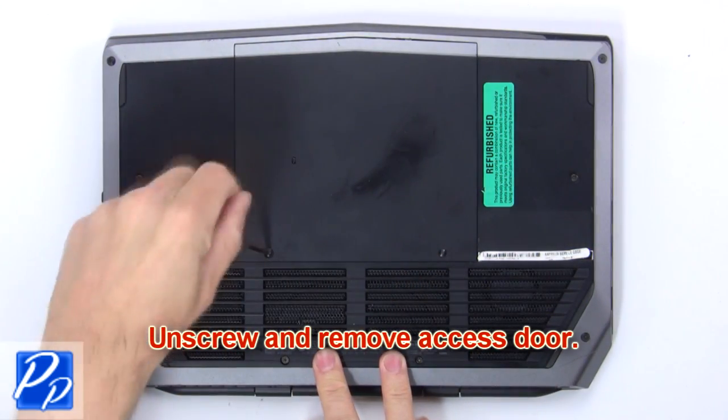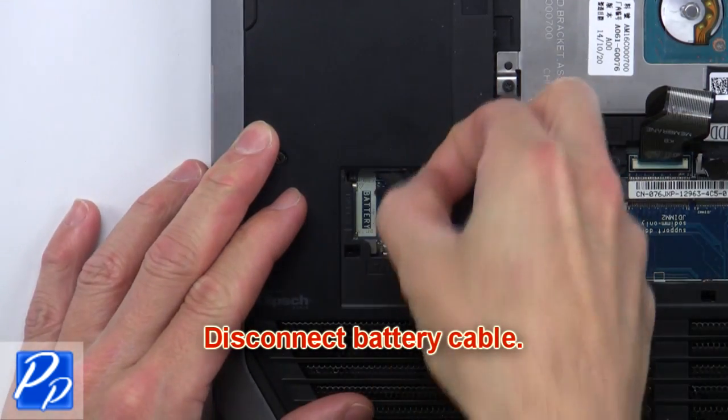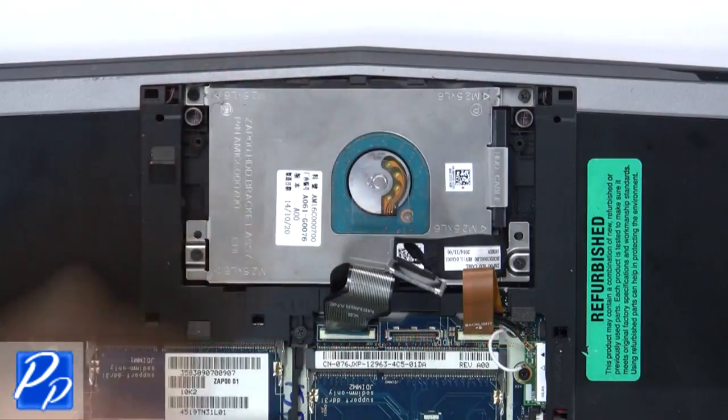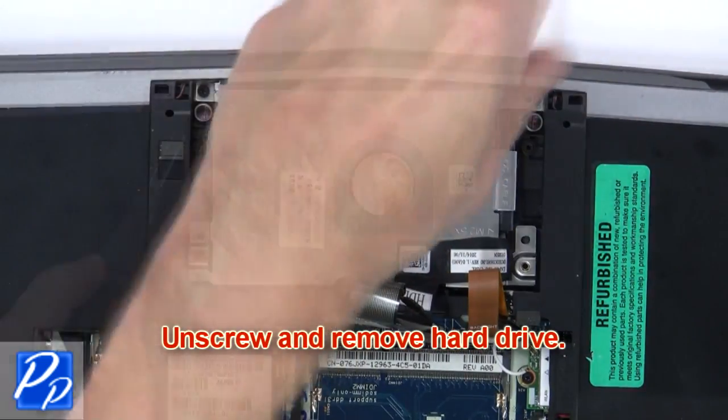First unscrew and remove access door. Next disconnect battery cable. Now disconnect hard drive cable. Then unscrew and remove hard drive.